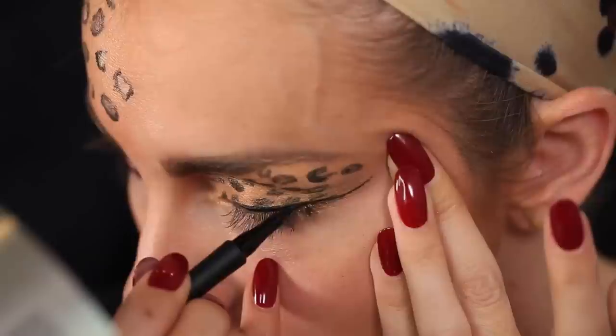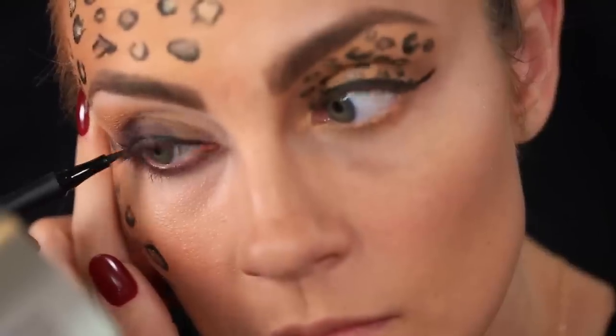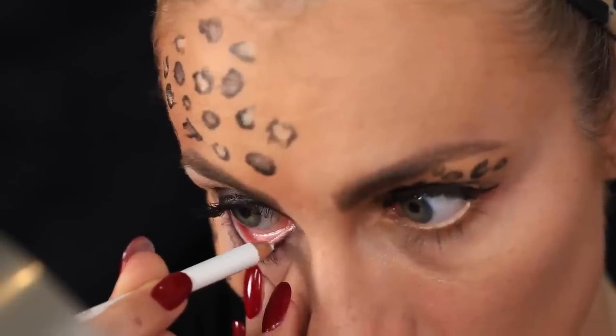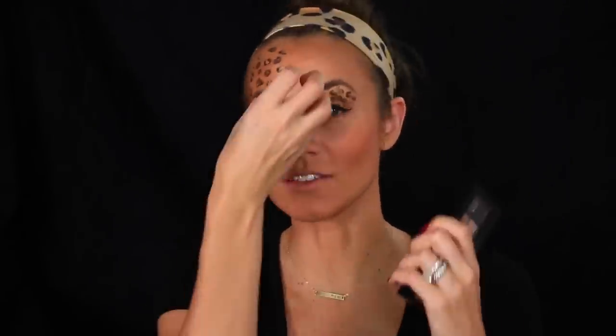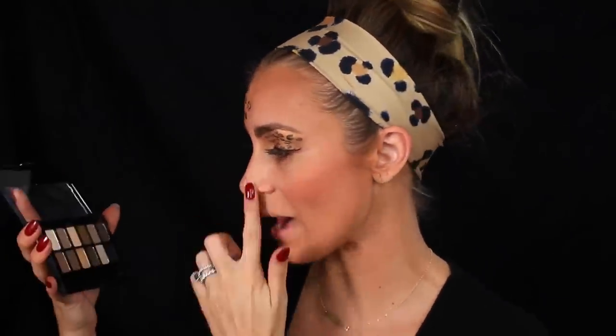I'm going to line my eyes and throw on a quick coat of mascara. Next, I'm going to contour the heck out of my nose because cats have a more narrow snout. I'm going to use my Maybelline Nudes palette and go in with the darker matte brown colors to really contour it.